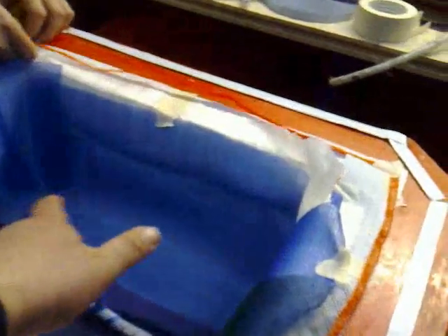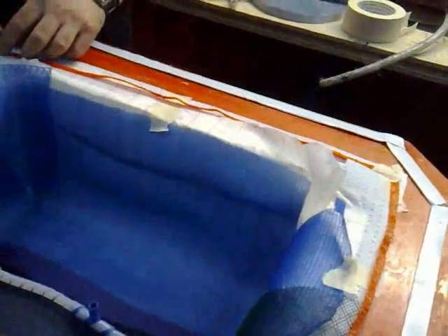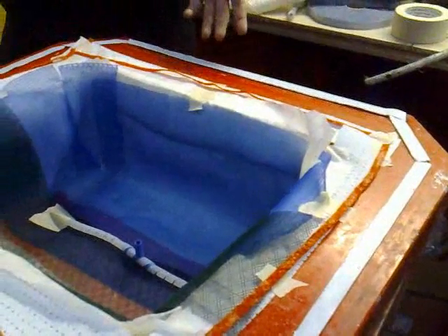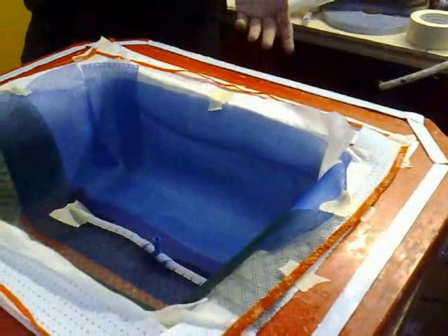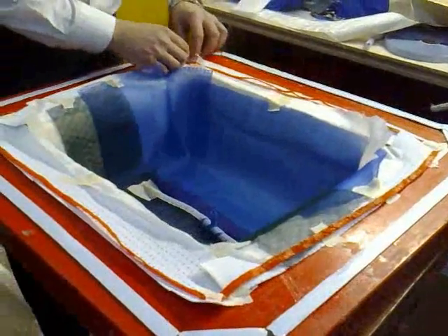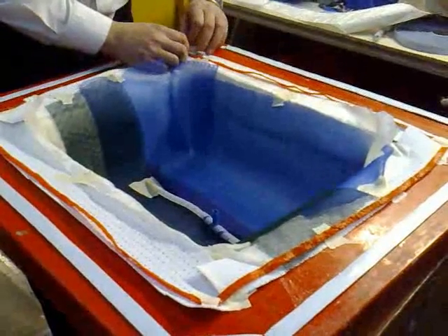And I guess once you've done a couple, you could probably have templates cut for your consumables so they go straight in. Yeah, and you'd know what your network was going to be. You'd know where you were putting everything. Because this is the first one that we've done here, it's obviously taking a little longer than it perhaps should do.